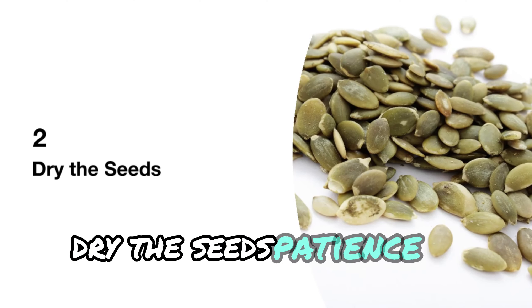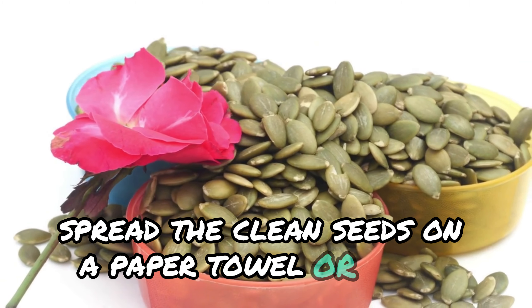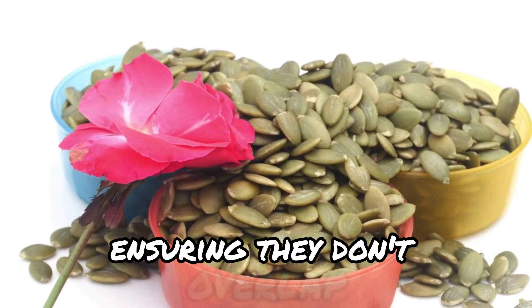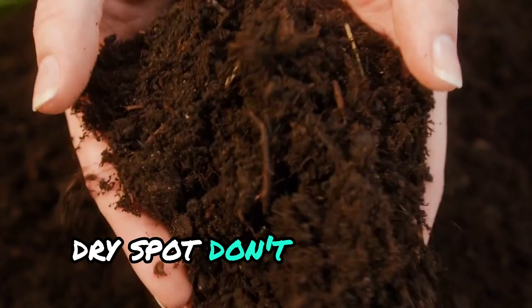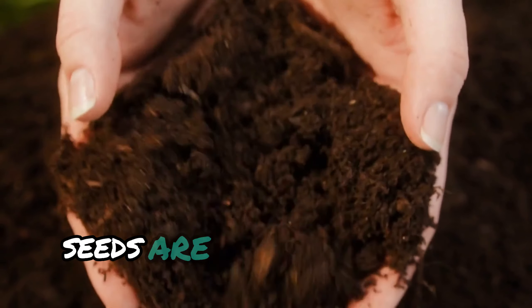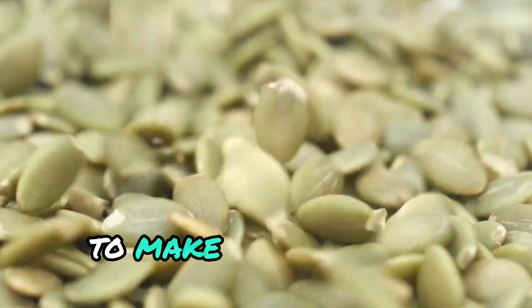Dry the seeds. Patience is key here. Spread the clean seeds on a paper towel or mesh screen, ensuring they don't overlap. Leave them to dry for at least a week in a cool, dry spot. Don't skip this step — moist seeds are prone to rot in the soil. Flip the seeds every couple of days to make sure they dry evenly.